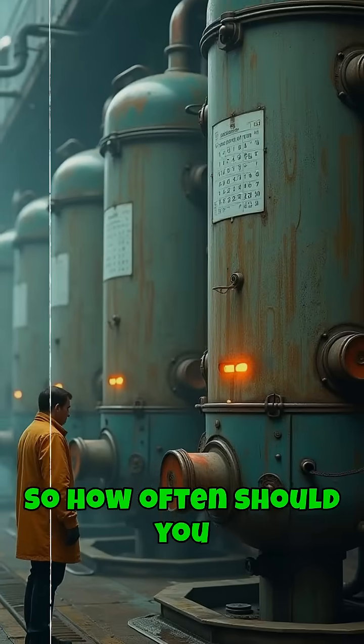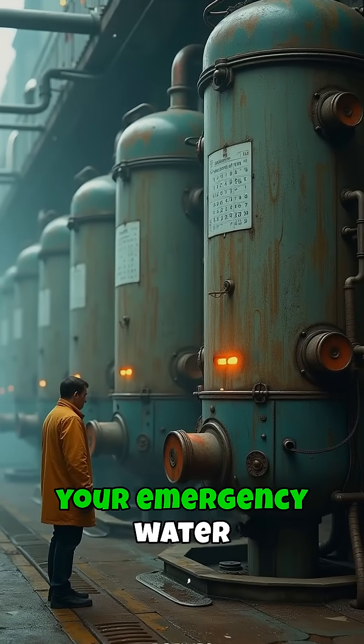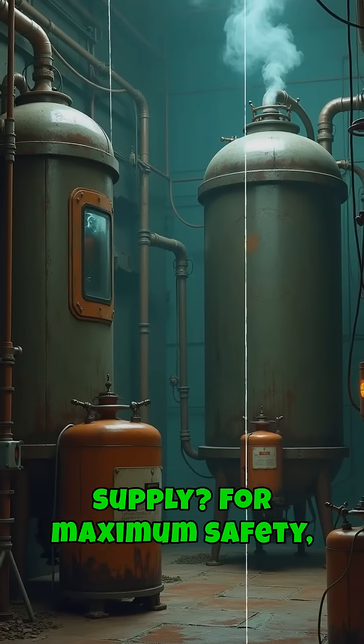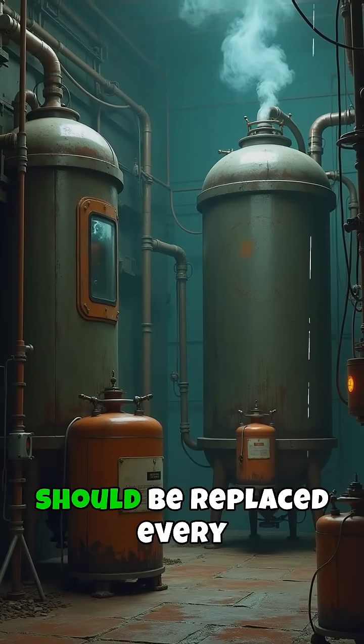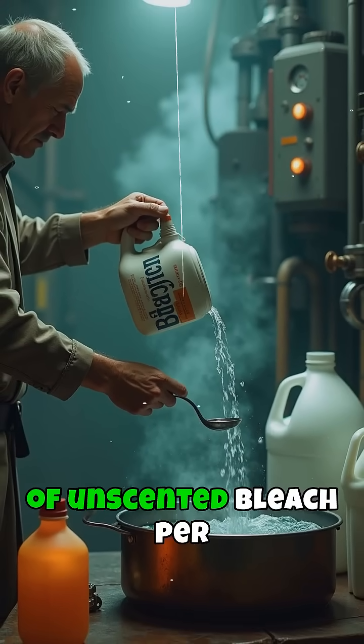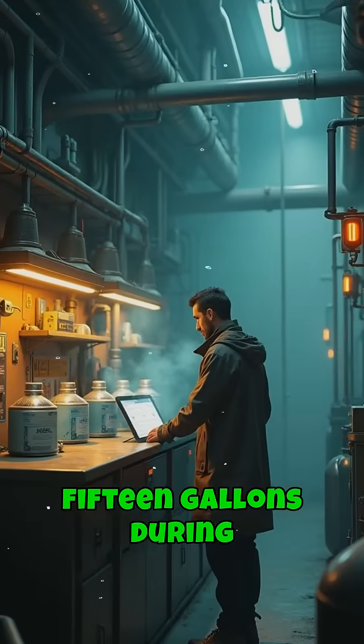So how often should you actually be rotating your emergency water supply? For maximum safety, plastic container water should be replaced every six months, with one tablespoon of unscented bleach per 15 gallons added during refilling.